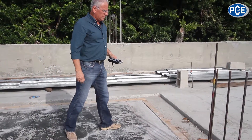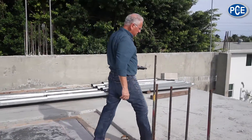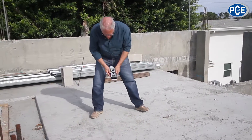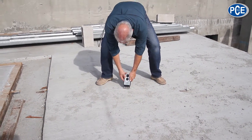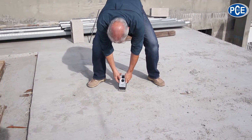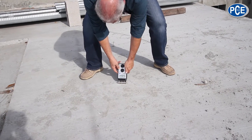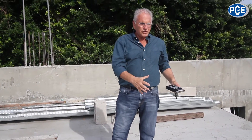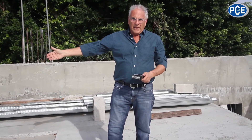Now I'm going to go to the slab on the outside that was poured about two to three weeks ago, and we'll check the moisture content in this slab. It's reading 4.1 — so as you can see, this one is drying, while the other one is still wet.